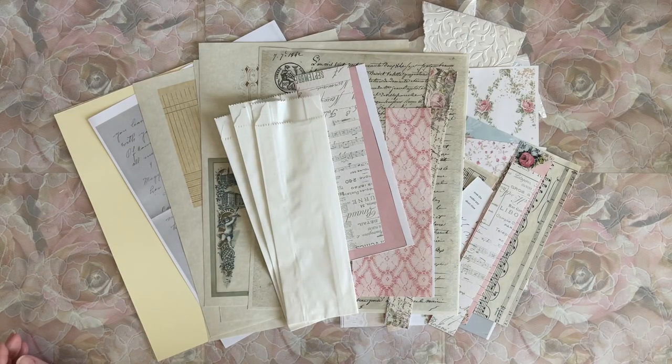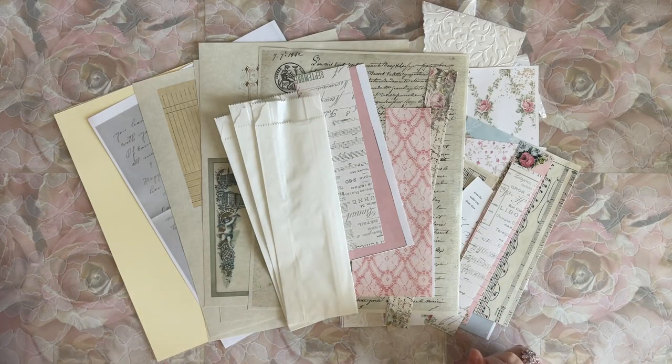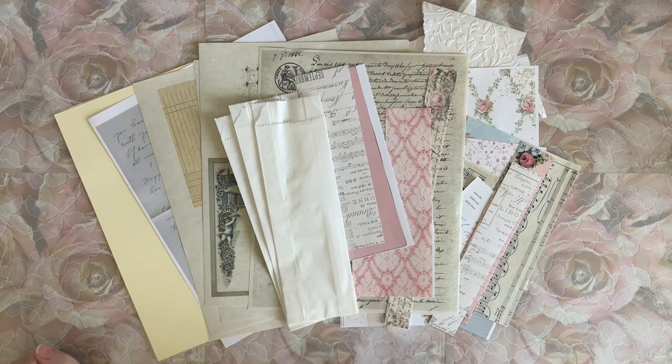Hello, hello my beautiful crafty friends. It's Lorette, the Vintage Paper Girl. Welcome to my studio. I'm always happy you're here with me and today is no different.